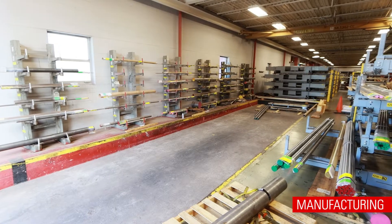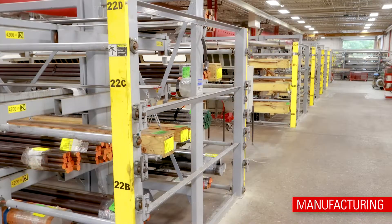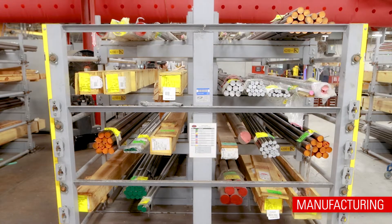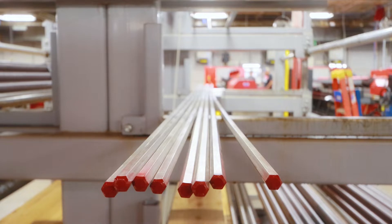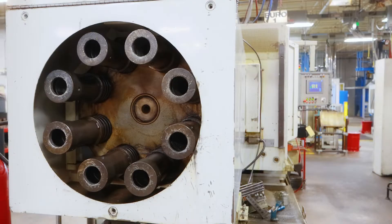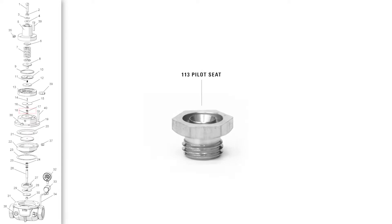Bar stock is delivered in an array of sizes from 3/8 to 8-inch, milled and delivered from a variety of distributors. Here, an operator loads an entire piece of bar stock on a bar-fed machine. This machine cuts, threads, and machines the bar into a small but critical part called the pilot seat.